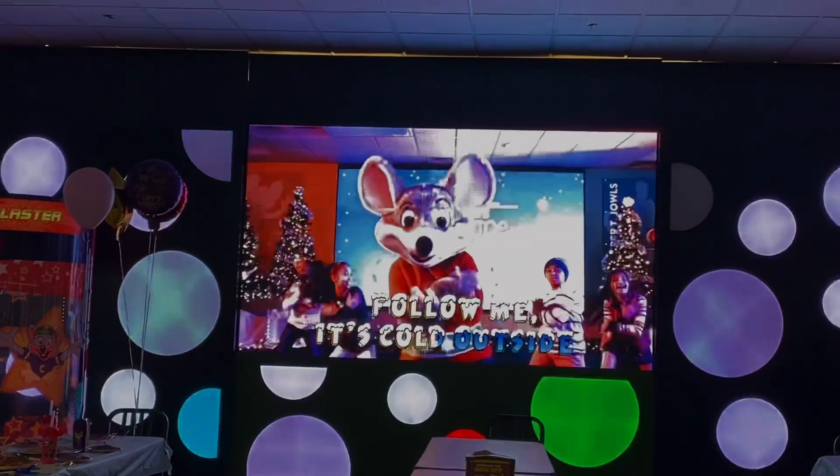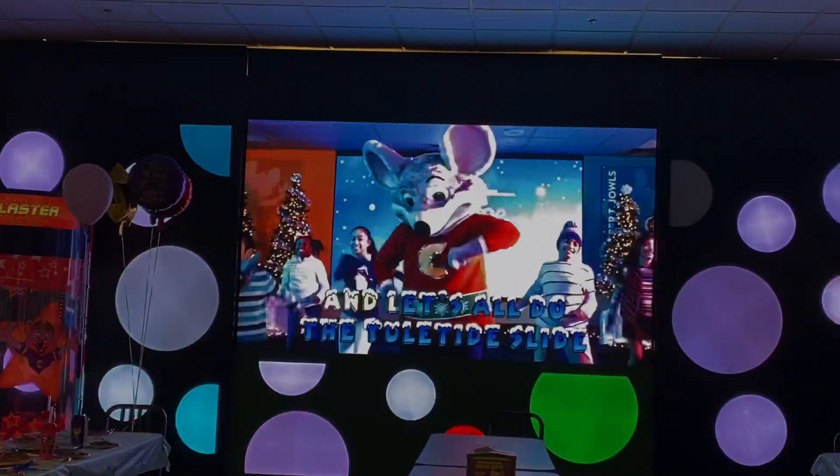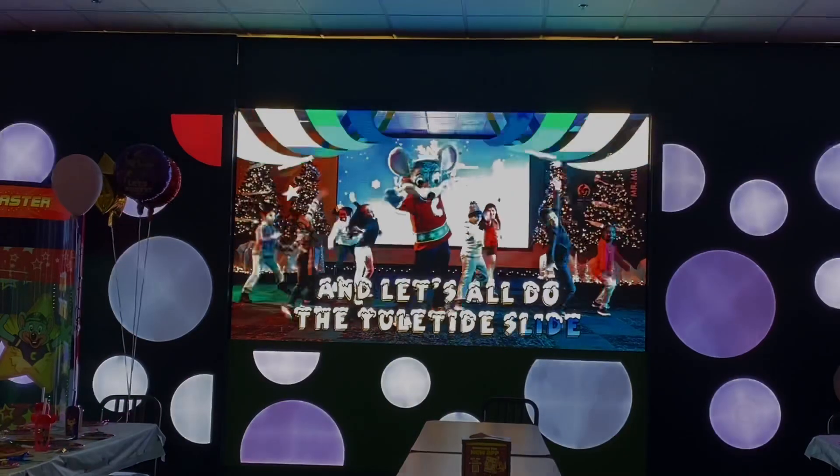Follow me, it's cold outside, and let's all do the Yuletimeslide!